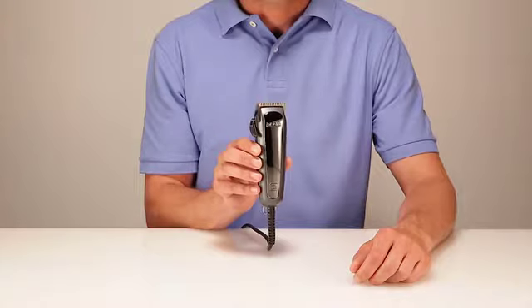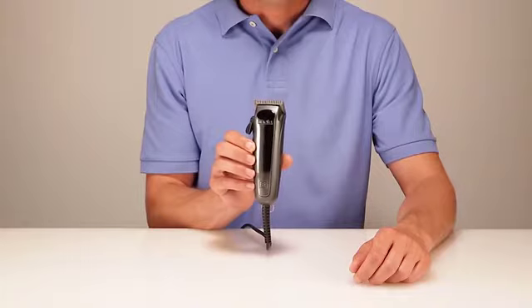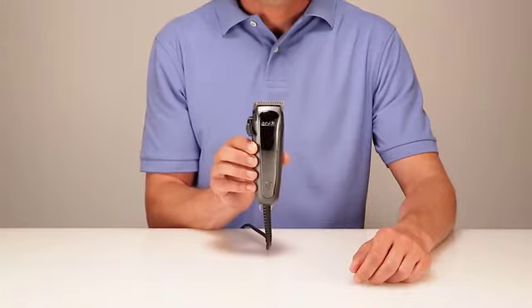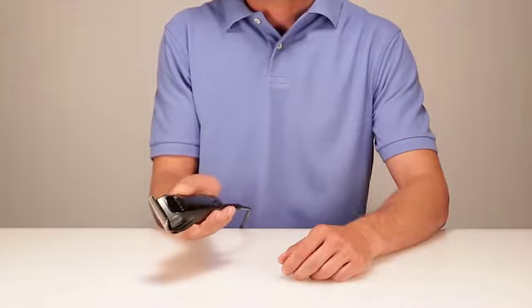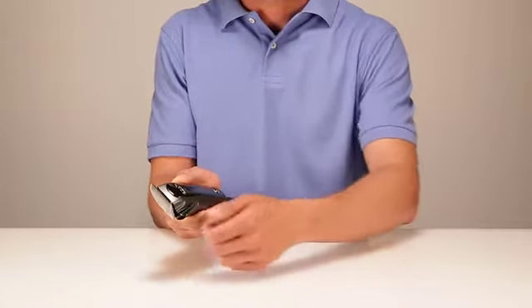The EZ-Style adjustable clipper is best for all-around styling on wet or dry hair. It features a comfortable ergonomic grip designed for all-day use and five easy-to-remember cutting lengths in one blade.